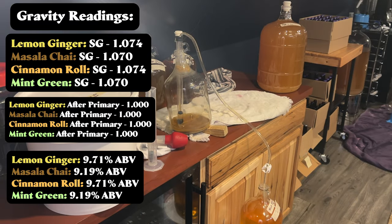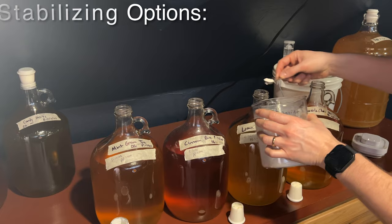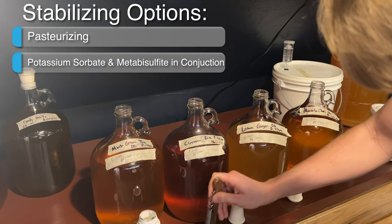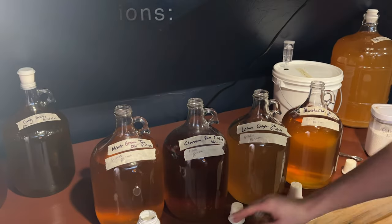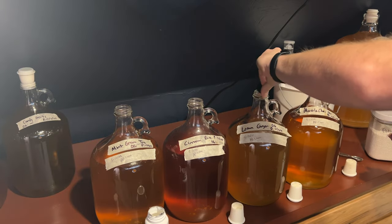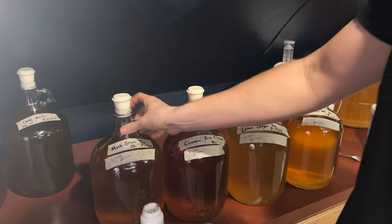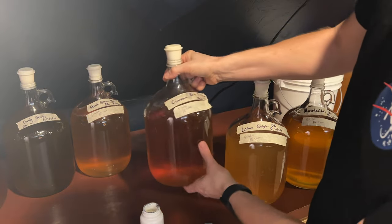It was time to back sweeten these meads, so we went ahead and stabilized them so we didn't have to worry about any further fermentation. You have two methods: you can either pasteurize the brew — heating it to a certain temperature for a certain amount of time to kill the yeast — or you can use potassium sorbate and potassium metabisulfite in conjunction. Both of these halt further fermentation, which is important because we're back sweetening with a fermentable sugar and the yeast would continue to ferment if still alive.